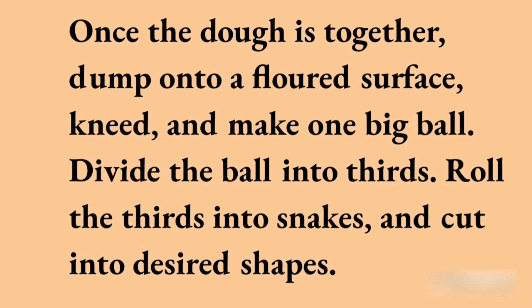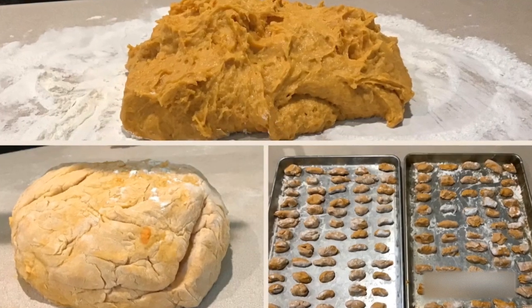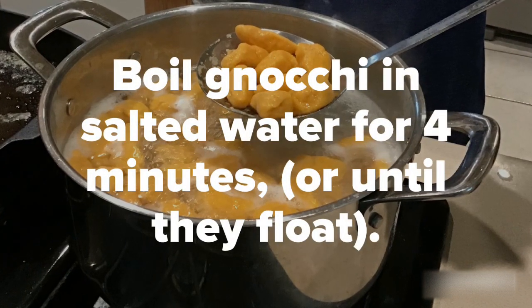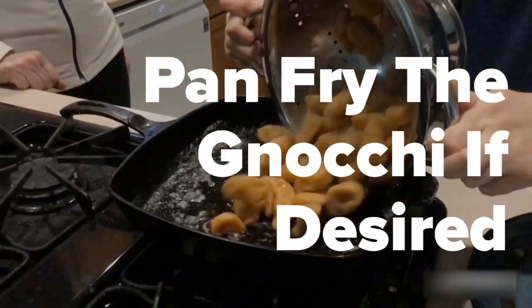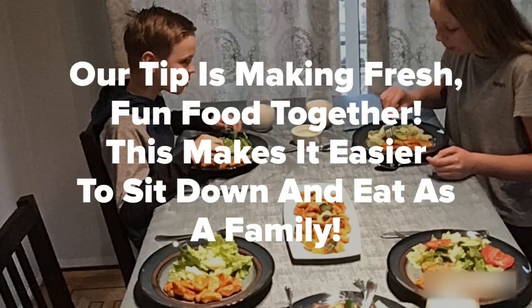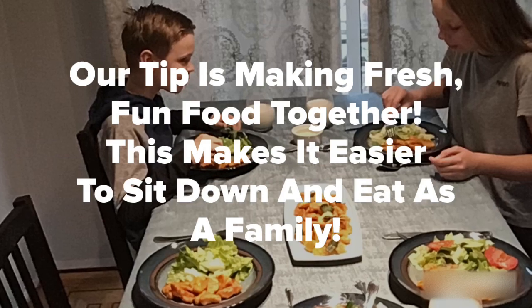Roll the thirds into snakes and cut into desired shapes. Boil the gnocchi in salted water for four minutes. Pan fry the gnocchi if desired.